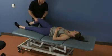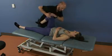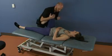First, you're going to flex up the knee on that side and place it into your shoulder. Hand placement is really up to the treating physician.